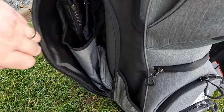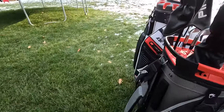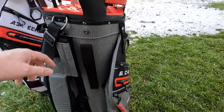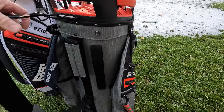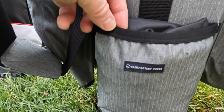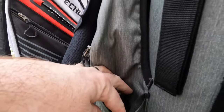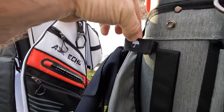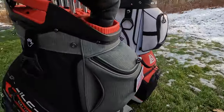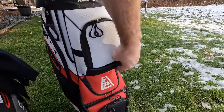The same pockets are on both sides. There's a very nice, high-quality rain hood that matches your bag. Moving around to the strap side, we've got additional Velcro to attach to a pushcart. A standard single strap, plus a rain protection cover in addition to the rain hood — that one covers the entire bag for transport. Then we have the umbrella pocket and the associated Velcro loop up top, and a pass-through for the cart strap.